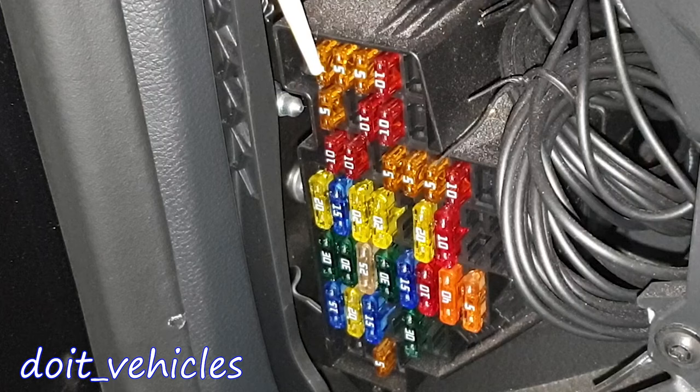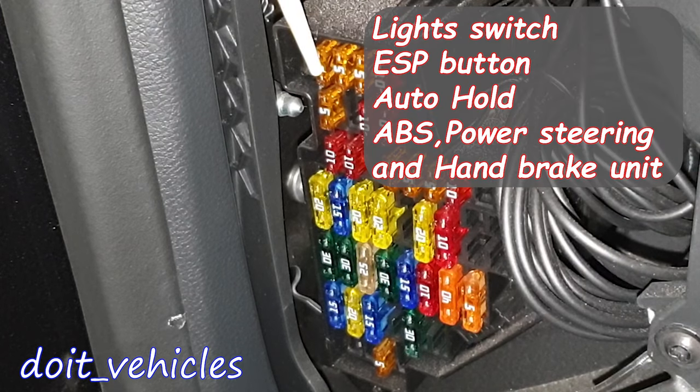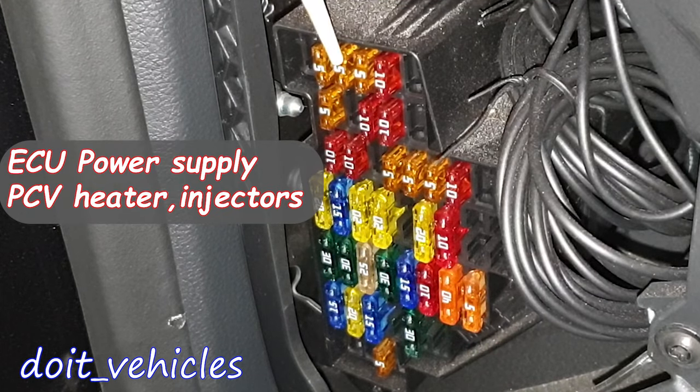Fuse number 2 is for the light switch, TCS ACP button, auto hold button, ABS control unit, power steering control unit, and handbrake control unit. This one is for the power supply relay, crankcase breather heater, and injectors.